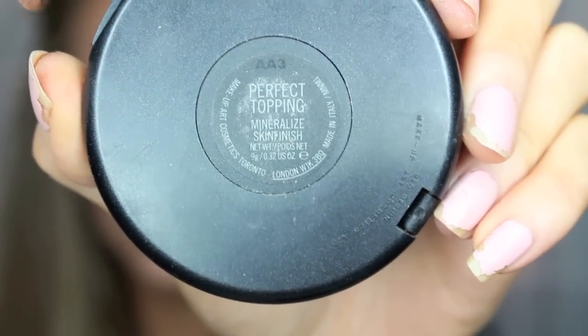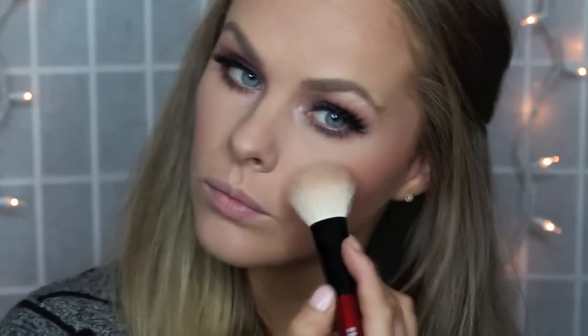Next is highlighter and I'm using the MAC Mineralized Skin Finish in Perfect Topping, just putting that on my cheekbones and down the bridge of my nose.